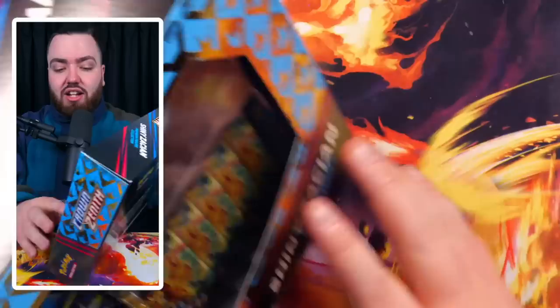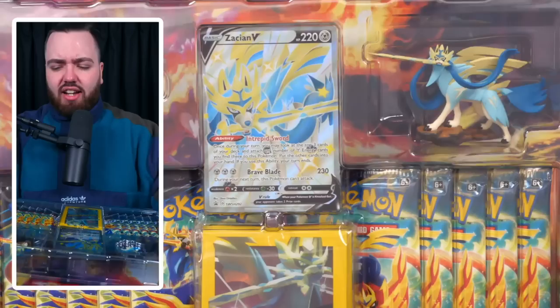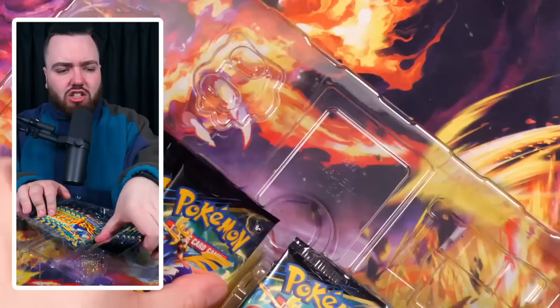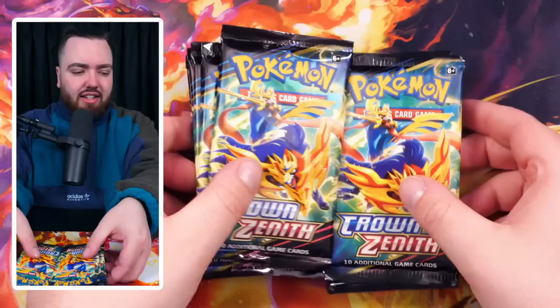Now we have the next one - the Shiny Zacian premium figure collection. Zacian is probably my favorite out of the two - I think because I just like a sword more than a shield. Same thing as before: code card, Shiny Zacian promo - really cool card, love this one. Sleeves, not too fussed. The figure, which I'll put out for the outro - it will look sick. Pin once more and then 10 more packs. So from the first box: two Radiant Charizards, Hisuian Zoroark V-Star, Colress's Experiment, two Galarian Galleries. Not bad at all.